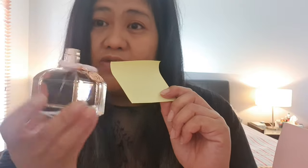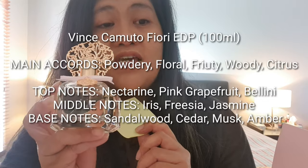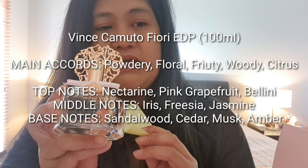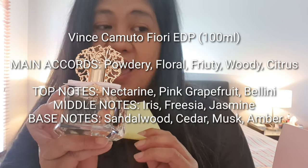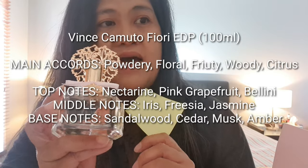The price for Fiore is 39 to 59 Australian dollars depending on where you get it — about ten dollars more than the Chao. It's made in the USA and was created in 2013, so it's older. The main accord is powdery floral, fruity, woody, and citrus. Top notes are nectarine, spring grapefruit, and bellini. Middle notes are iris, freesia, and jasmine. Base notes are sandalwood, cedar, moss, and amber — no patchouli like the other one.